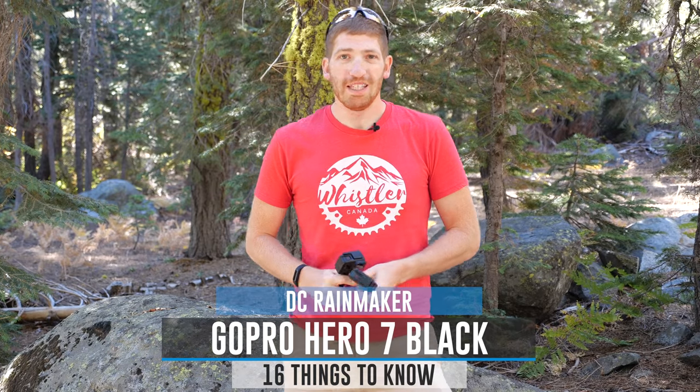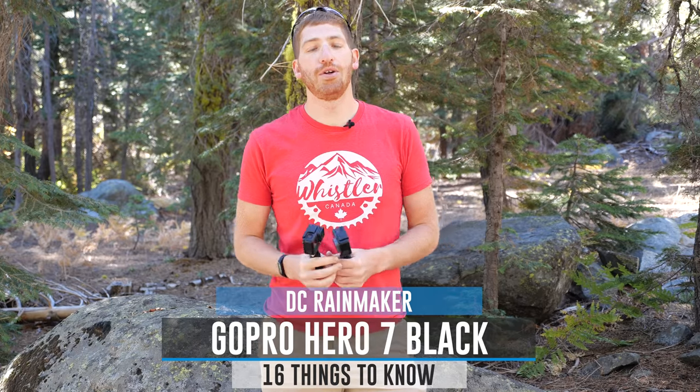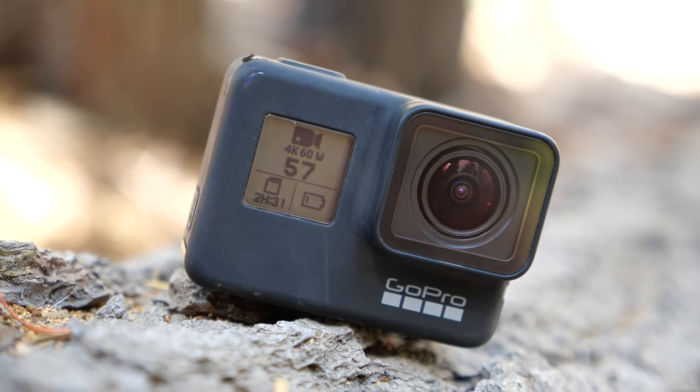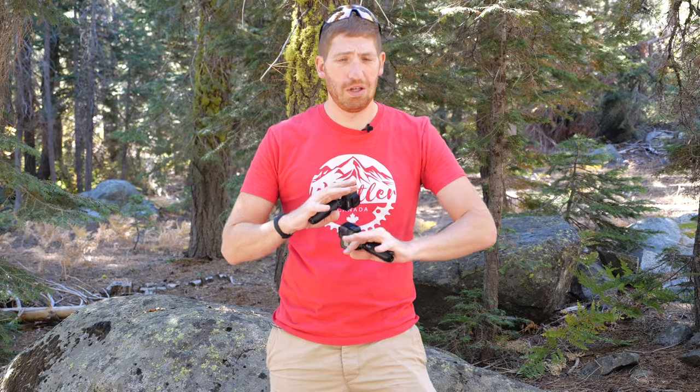Hey folks, Ray from DCRainmaker.com here to talk about the new GoPro Hero 7 Black. I've got 16 things that are new about it — a lot of it under the hood, technical cool stuff. This is definitely not a marketing fluff video. I'm going to tell you the good and the bad about some of the new features on the Hero 7 Black.